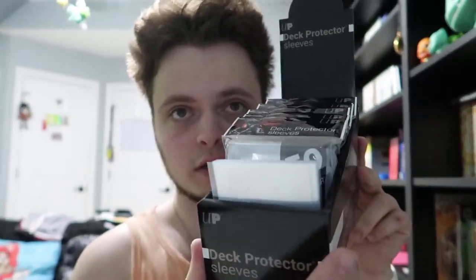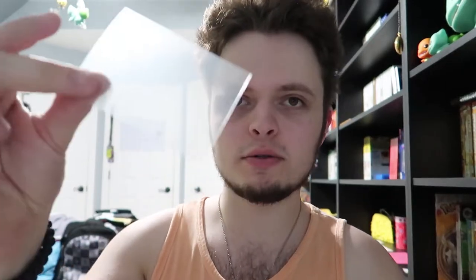Some stuff I ordered arrived. First off, a 600-pack of card sleeves — well, technically they're deck protectors. These are the ones that I'm using for all of my cards. Let me get a binder.